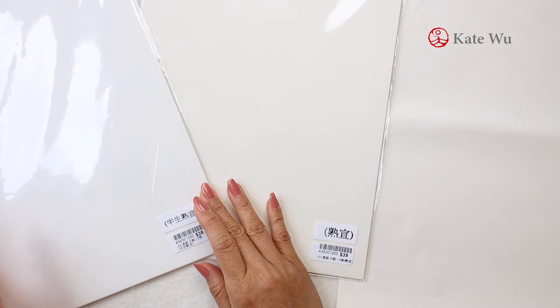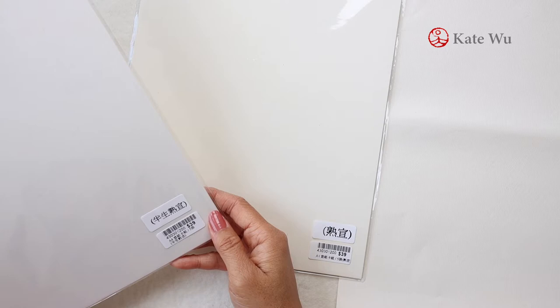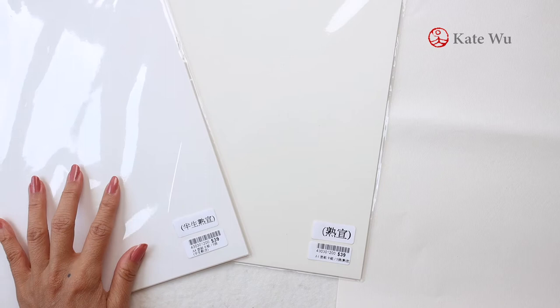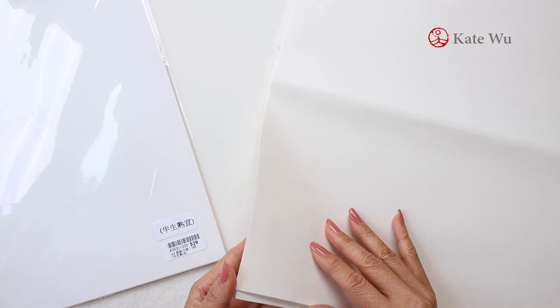I've bought a couple of papers. One is called a half-ripe mounted card and it is approximately five US dollars for five pieces. The other kind is called ripe paper, the same price and A4 size — also five pieces for five US dollars. This is the regular paper that I always use, which is much thinner.